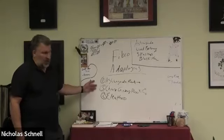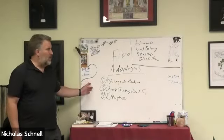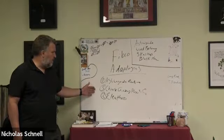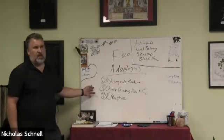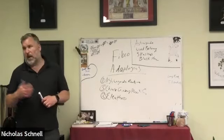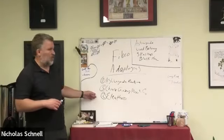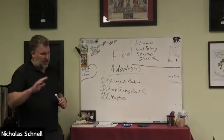These herbs are all immune enhancing — for weak immunity, for people with fibro who are always sick or have other autoimmune problems. Also, it's known that Epstein-Barr virus can trigger fibromyalgia or other viruses. So if someone has a history of mono or Epstein-Barr, eleuthero can be a really good adaptogen for them.